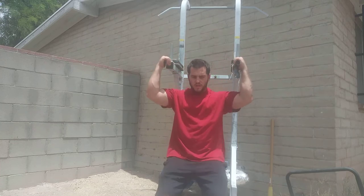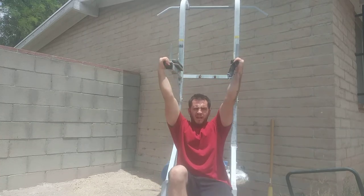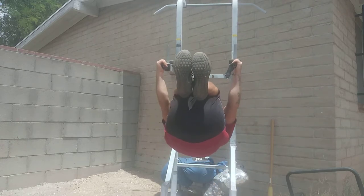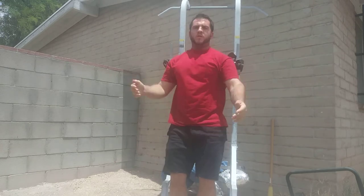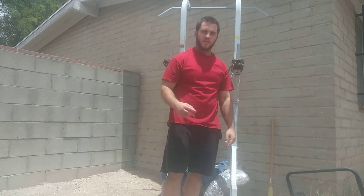If you're still struggling with the tuck, just spend more time in that tuck front lever hang. Come up and hold. With elbows bent it will be easier; with elbows locked it will be harder. I hope that helps — if you have any questions let me know. Until next time, thanks for watching. Peace.